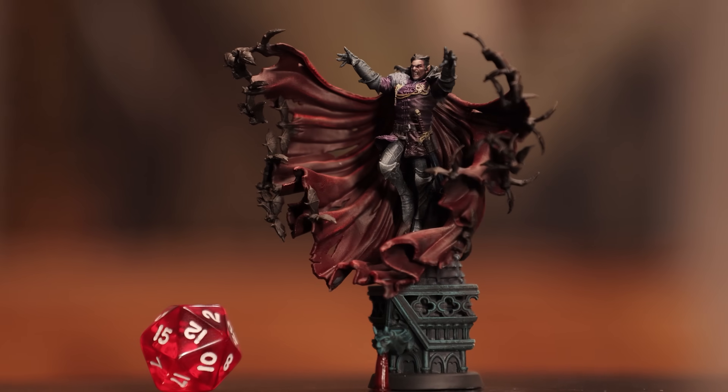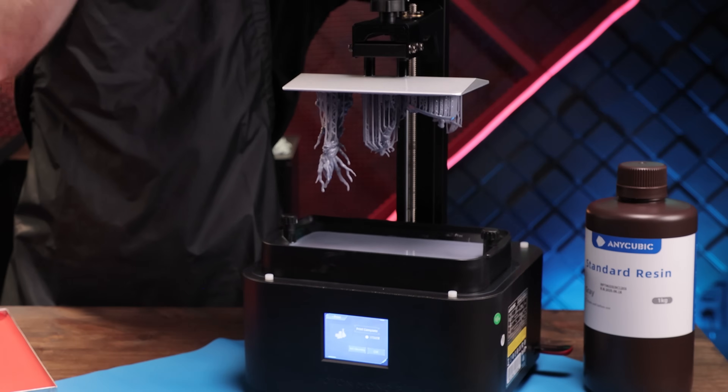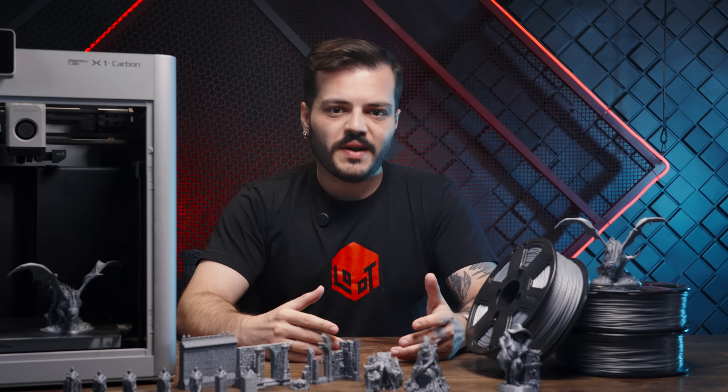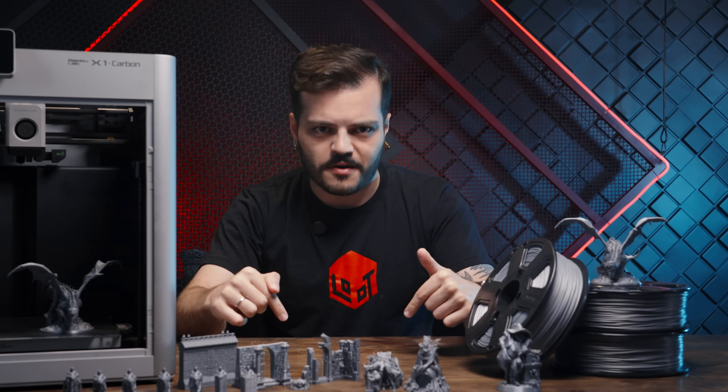Our miniatures have a high level of detail, and the most suitable technology to produce them is MSLA printers, which use resins as they can reproduce all the characteristics regardless of the complexity of the model. But when it comes to FDM printing, the process is different. Some 32mm models may be more suited than ours for FDM printing, but they end up lacking realistic proportions and dynamic poses.